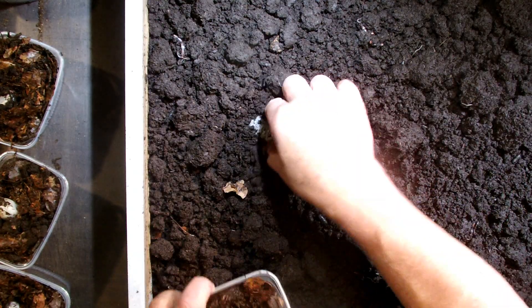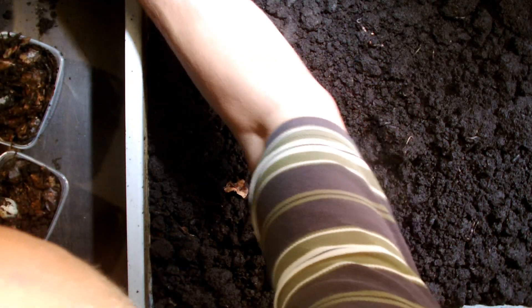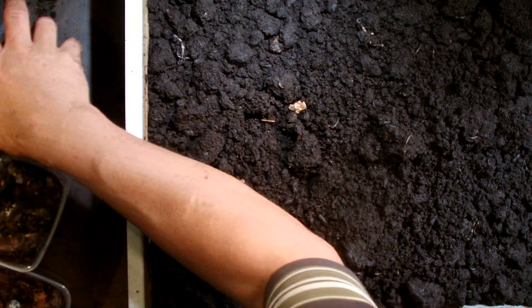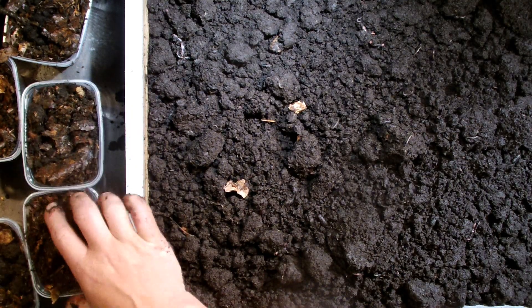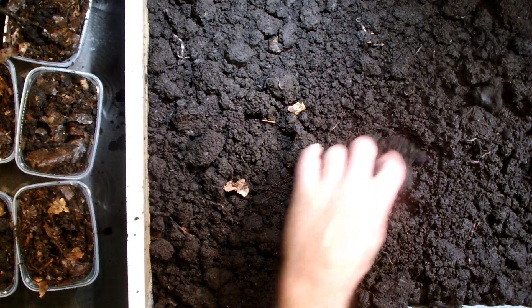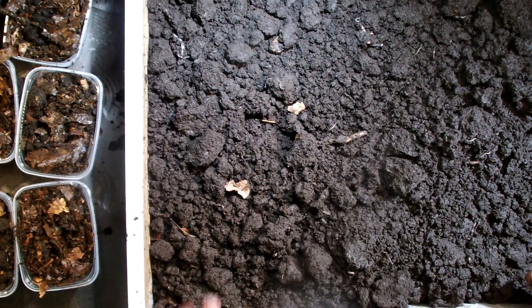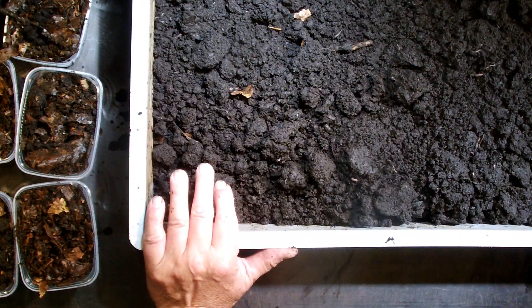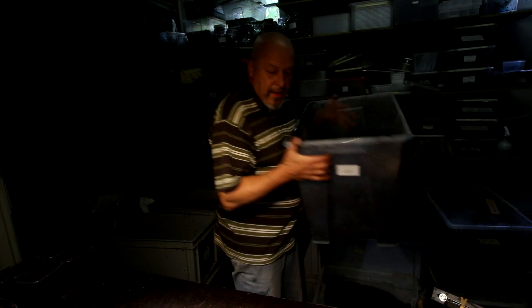We still find more here. How many do we have now? Three, six, nine, twelve, thirteen. I think we can find some more here, and then it could be nearly the 20 larvae that were originally put in.